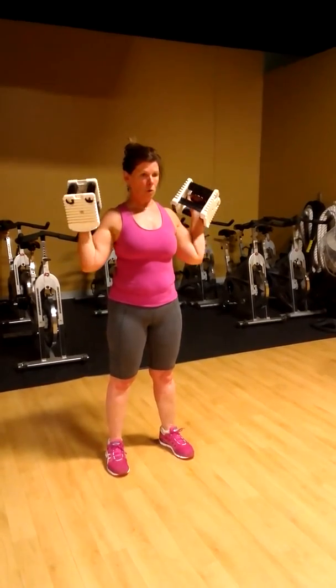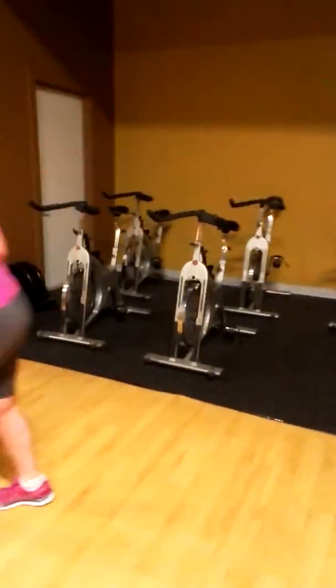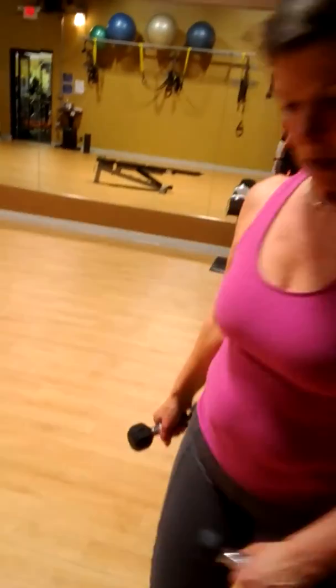Once you've done those 10, go ahead and set the dumbbells back. Okay, go ahead and set those dumbbells back. And now, come grab your three-pounders right here. Let's have you take a seat facing that way.